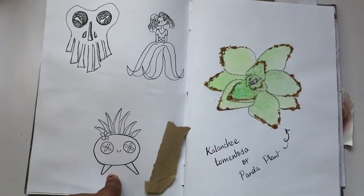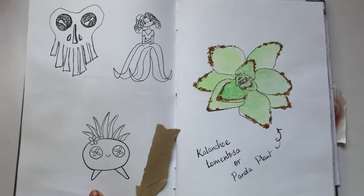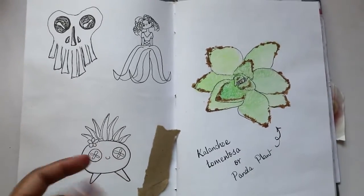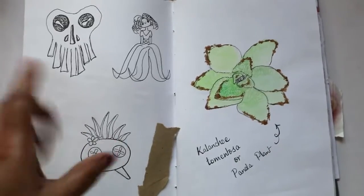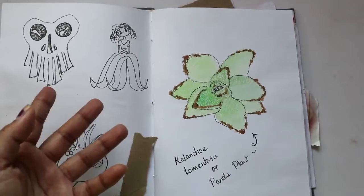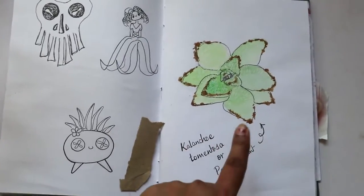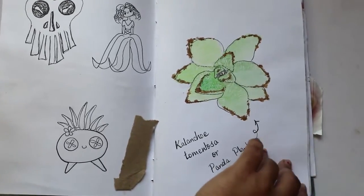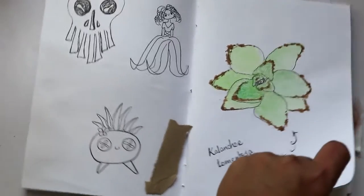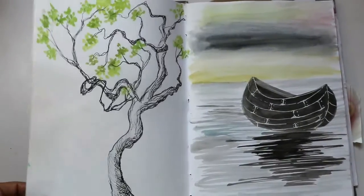Here are some random characters. This one is an Oddish, which you might remember from Pokémon — it's not exactly the same, a bit different. Some of the characters just came into my mind from nowhere. And this is a panda plant — it's a really cute succulent. I'm really bad at succulent care, so maybe that's why I drew it!